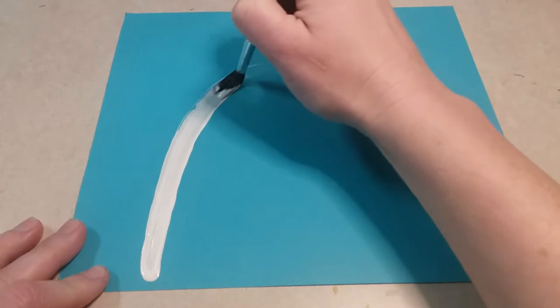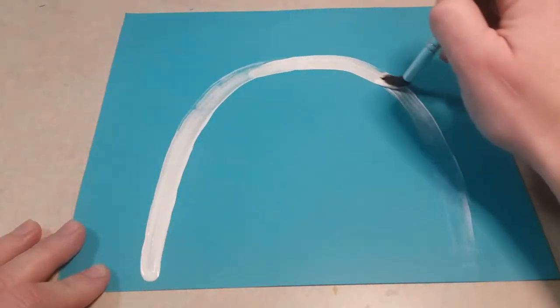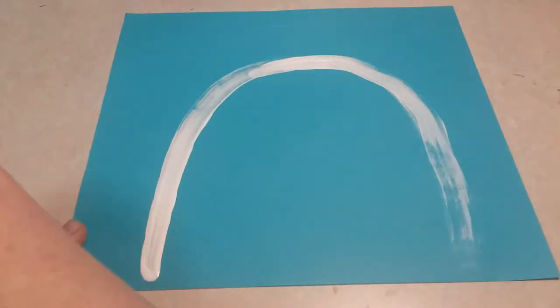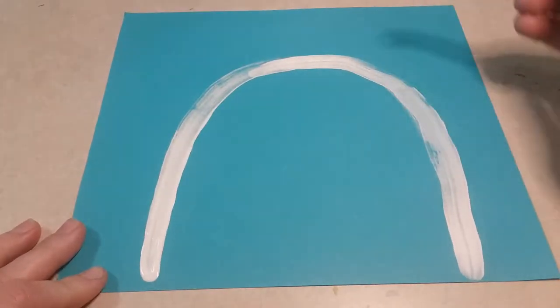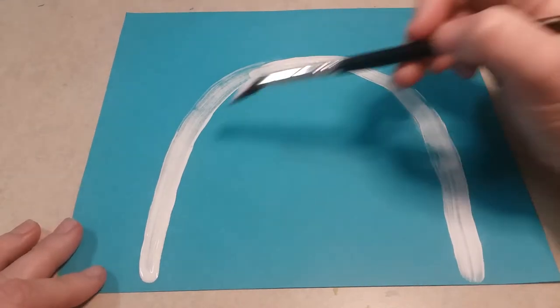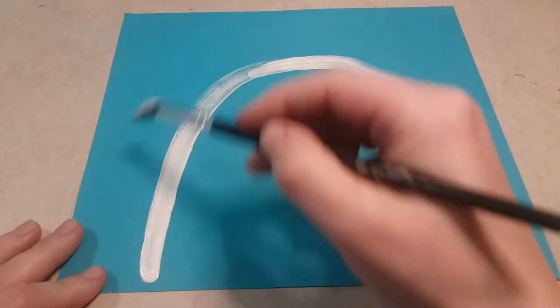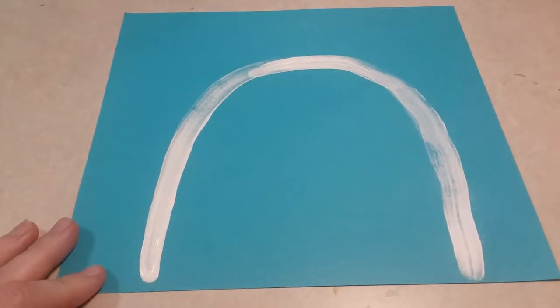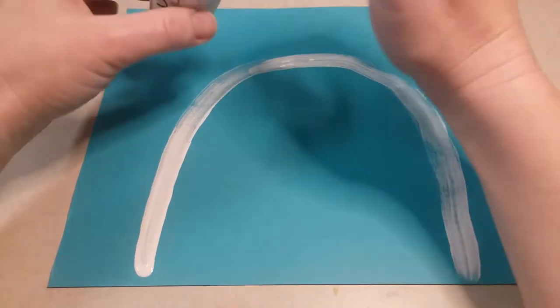Go back over it and make sure that you have enough paint on there, so you might have to dip your paintbrush in the white paint a couple times. Make a big rainbow just like that. You want to make sure that it takes up most of the paper - you don't want a little teeny tiny rainbow. It should be nice and big; this is gonna be the head of our polar bear.